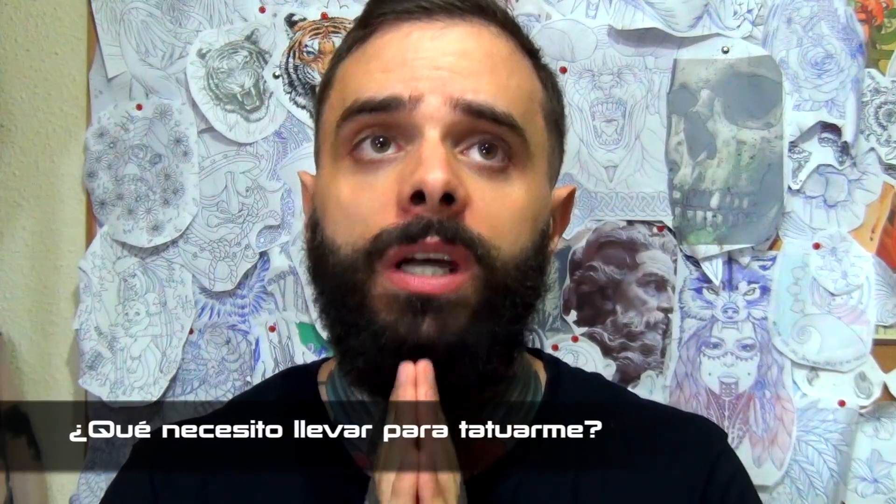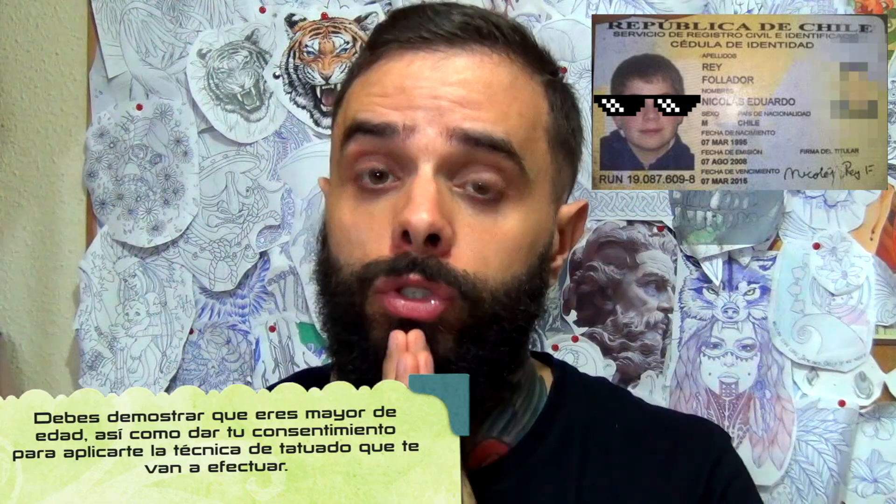¿Necesitas llevar algo para tatuarte? Pues aparte del dinero, el DNI. El DNI es importante si tienes que firmar algún tipo de consentimiento para tatuarte, que consientes que el tatuador profesional haga la técnica encima tuyo. Y lo normal es que te puedas llevar algo de beber y algo de comer, más que nada porque si es una sesión muy larga querrás parar a descansar un poco y te entrará la gusa y querrás comer.